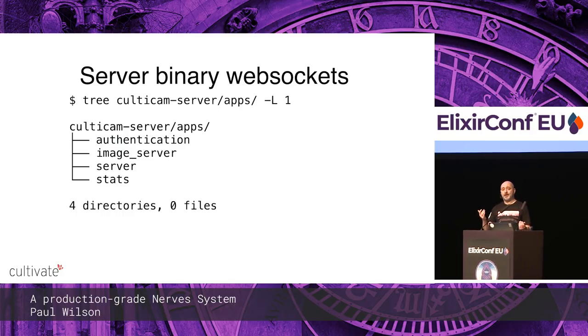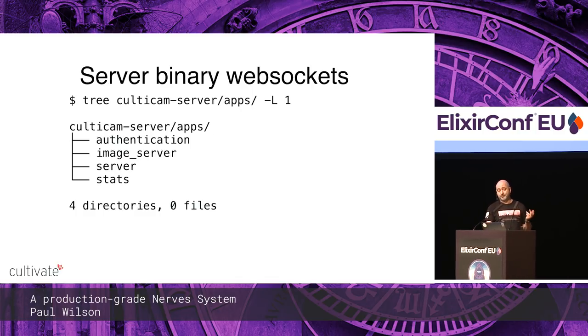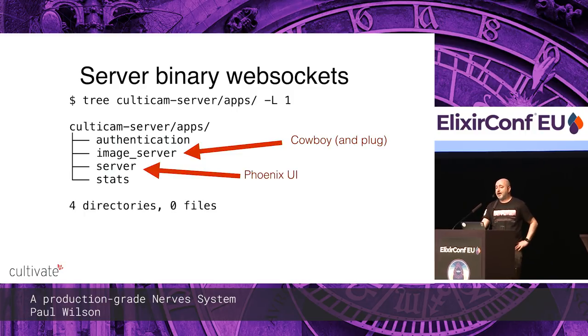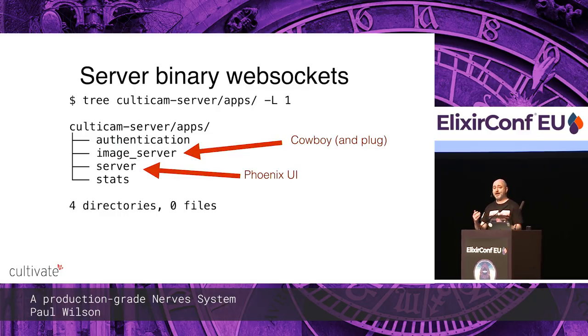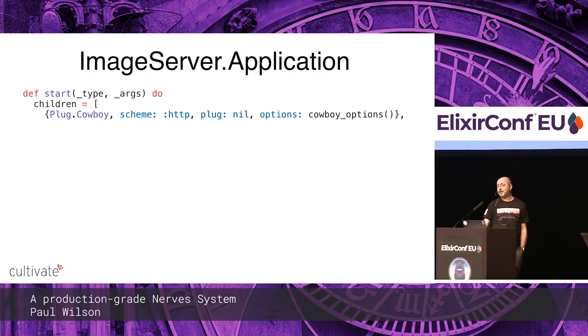If you're sending text frames from a camera, you can encode it but it's much bigger and you get really juddery images. It's actually pretty straightforward to just use Cowboy directly. On the server, we've got Cowboy and Plug as a separate image server in the umbrella, and a Phoenix application serving the actual user interface. They're on different ports, but over Nginx you can map SSL from Nginx to the different ports on the server.